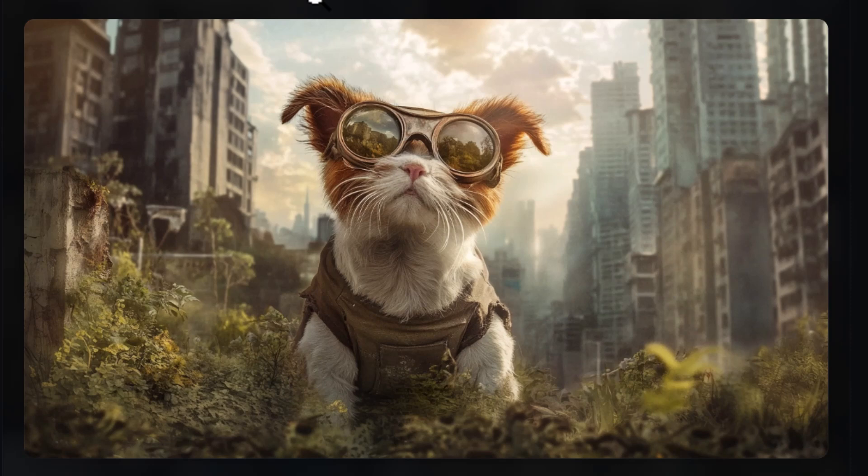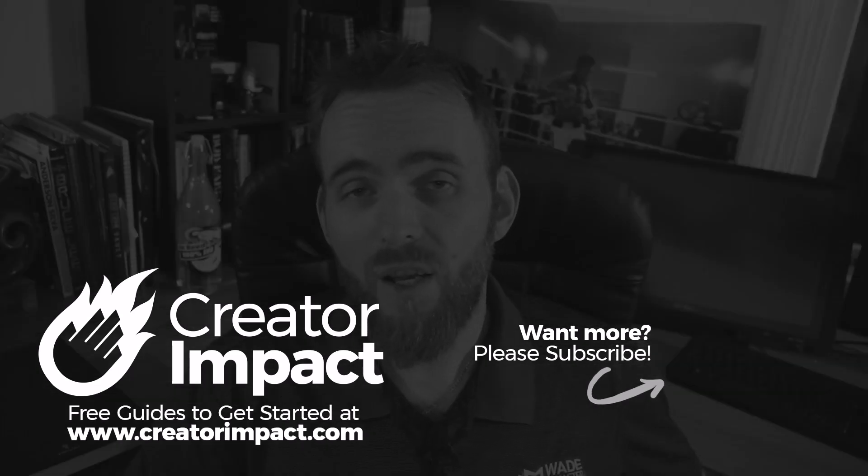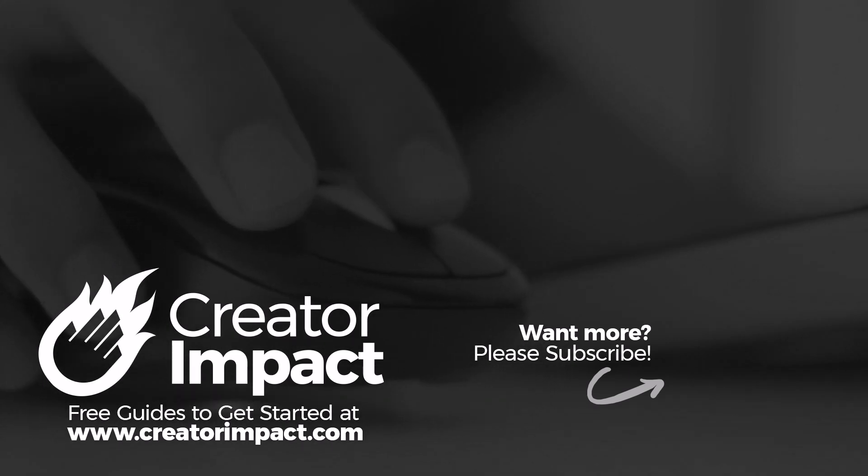I highly recommend checking it out — go into Midjourney, create an image, open up the editor, have a play and see what you can make happen. If I discover anything more, or if you find anything I haven't covered in this quick video, leave a comment and maybe we can do a more in-depth video in the future. Otherwise, have fun and I hope to see you again soon.